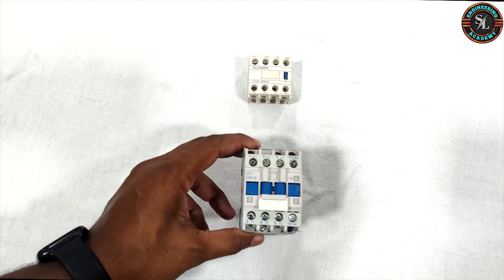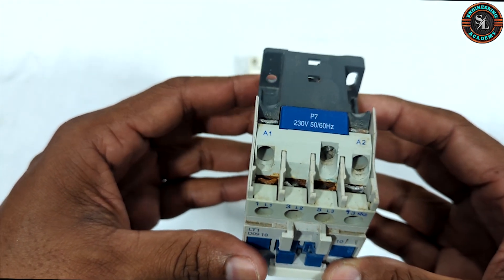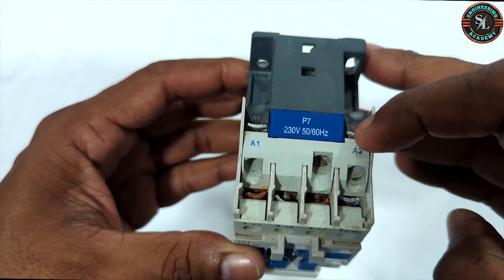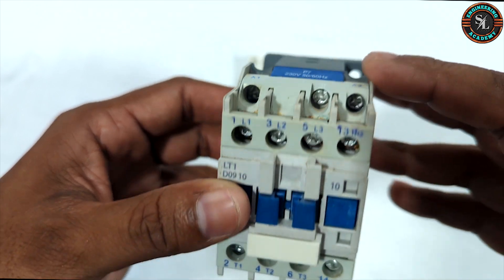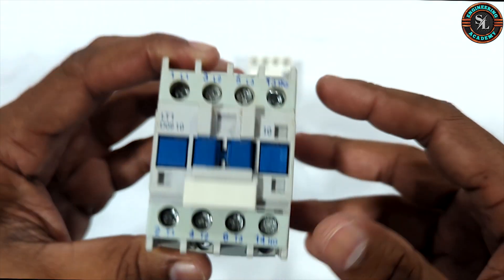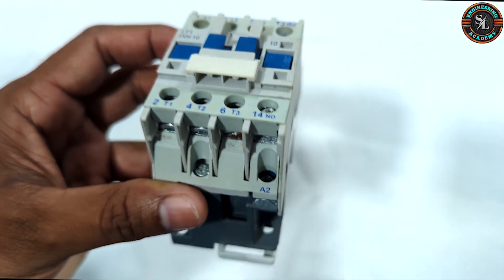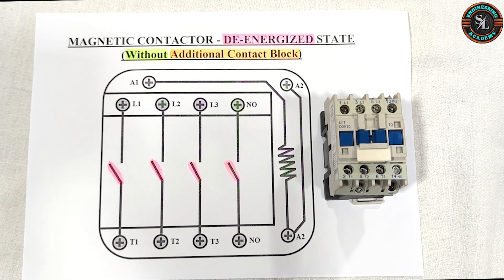Now let's take a look at the terminals of the contactor coil. The coil terminals are labeled A1 and A2. In this contactor, these are the A1 and A2 terminals. This is the second A2 terminal. As you can see, in this particular contactor there are two A2 terminals available.